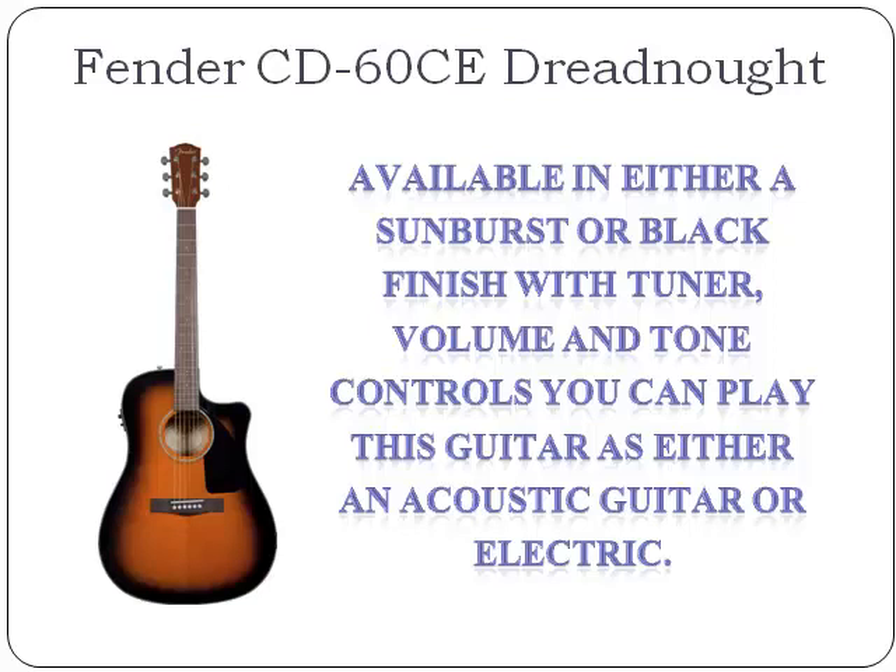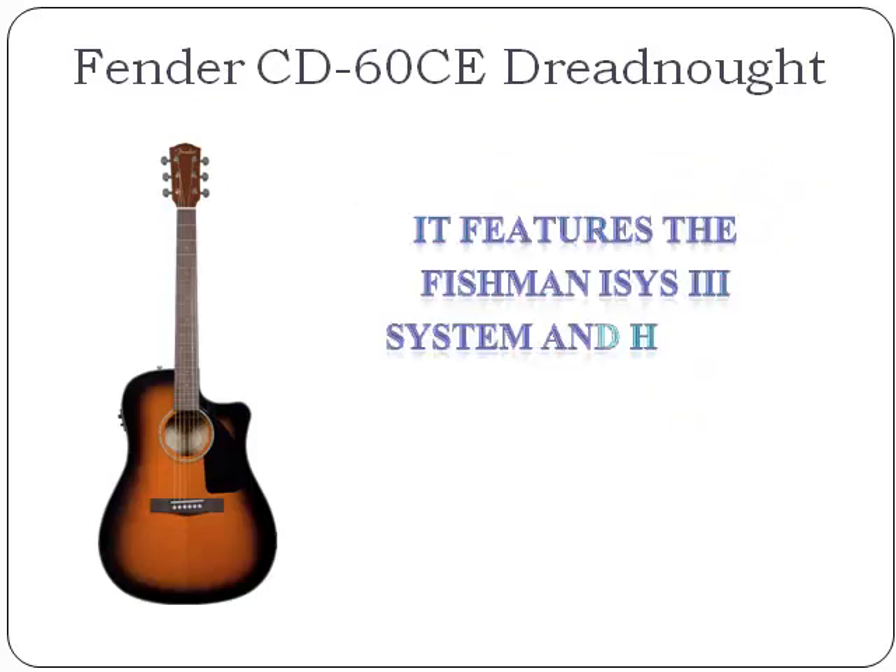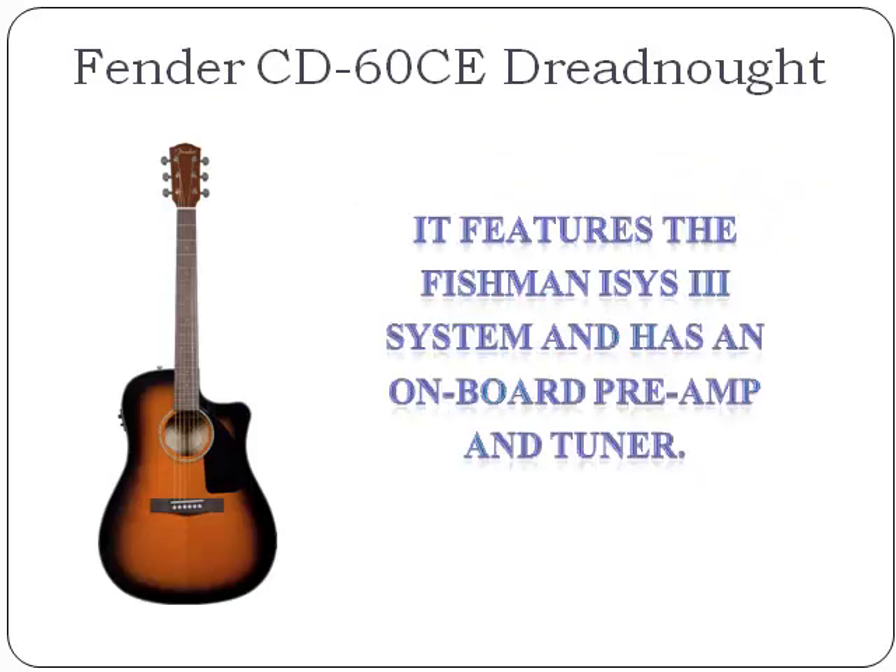It has a 20 fret fingerboard with white bridge pins. This beautiful looking guitar has scalloped X bracing and a black pickguard. It features the Fishman Isis 3 system and has an onboard preamp and tuner.